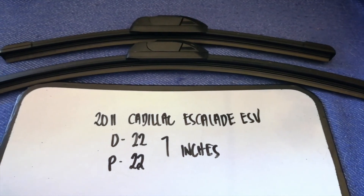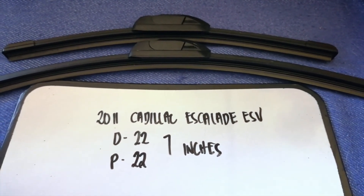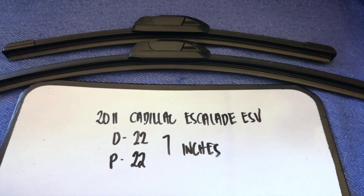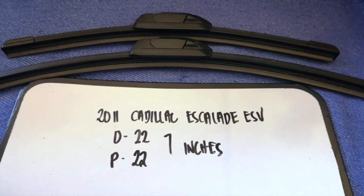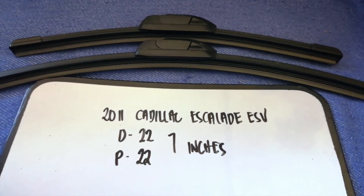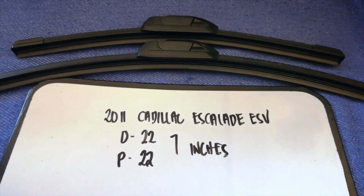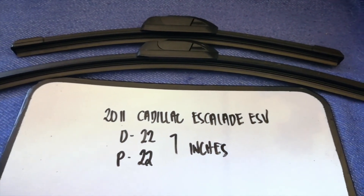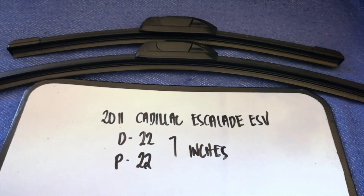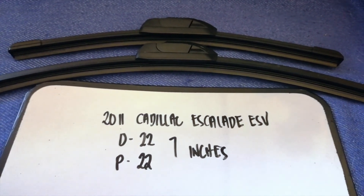Once again, the wiper blade replacement size for the 2011 Cadillac Escalade ESV is 22 inches for both the driver's side and the passenger side. If your vehicle uses a different size, or if you know a cheaper place to buy a wiper blade replacement, make sure to leave a comment and let the rest of us know. Don't forget to check the video description for the recent price. Thank you for watching — please like and subscribe.